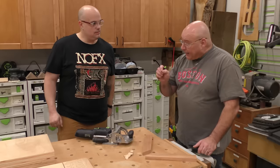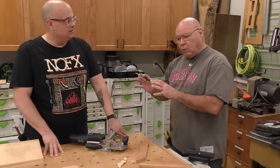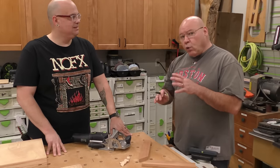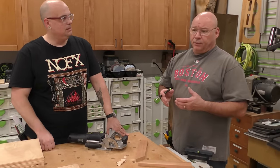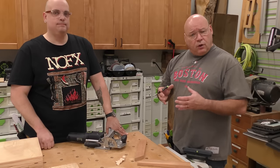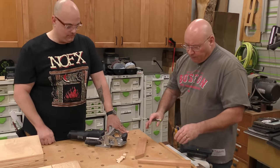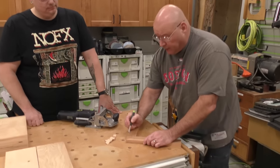Okay, so let's practice what we preach. We're going to do a miter joint, and every time we work today on these four joints, we're going to work with those four laws because it's really imperative. The other thing that's important is you get yourself in this routine of going through this and you'll have less mistakes. So the first one — I'm going to mark my referenced face.